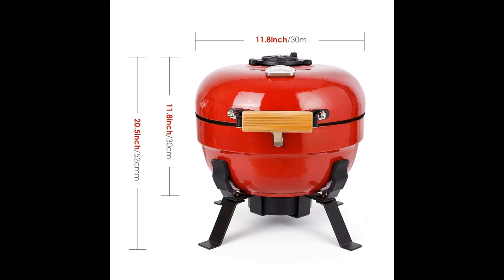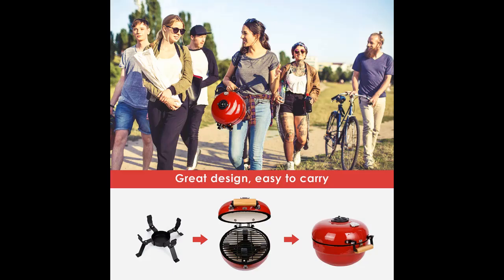The secret of barbecue temperature control design: easily respond to a variety of ingredients, prevent burning, and roast out more delicious results.